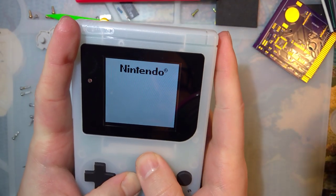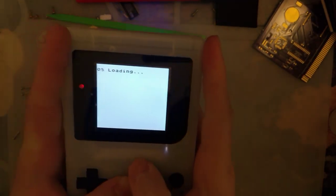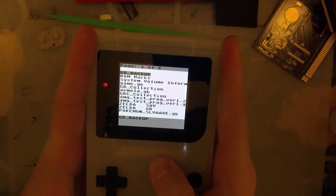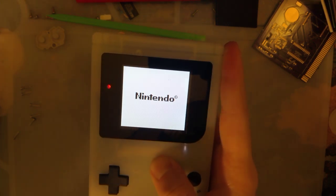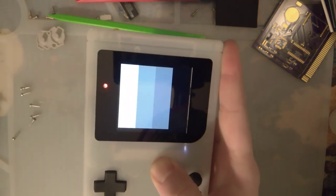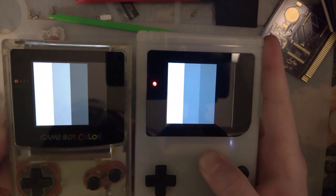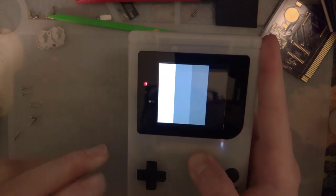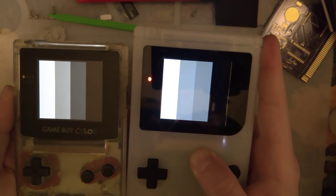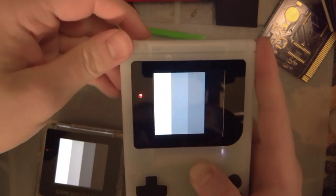There it goes. Let's try it out. How's that look? Yeah! Oh man, that was way easier than I thought it would be. That is wicked. The colors, I think, are still a little bit too close, but this is significantly better than it was before.